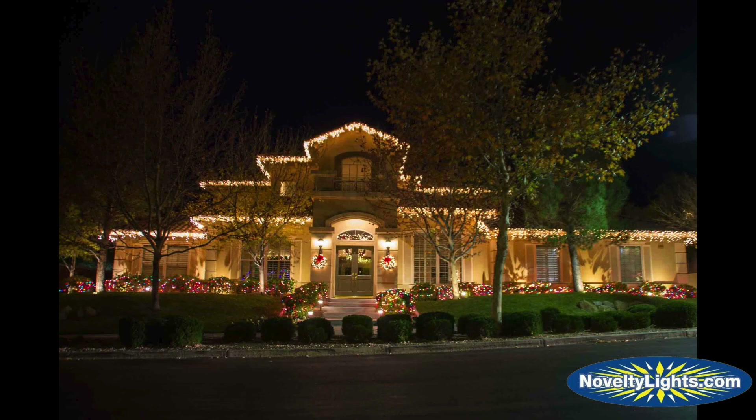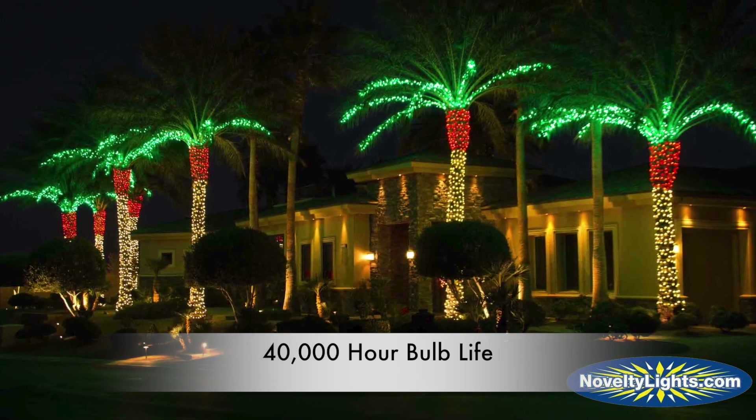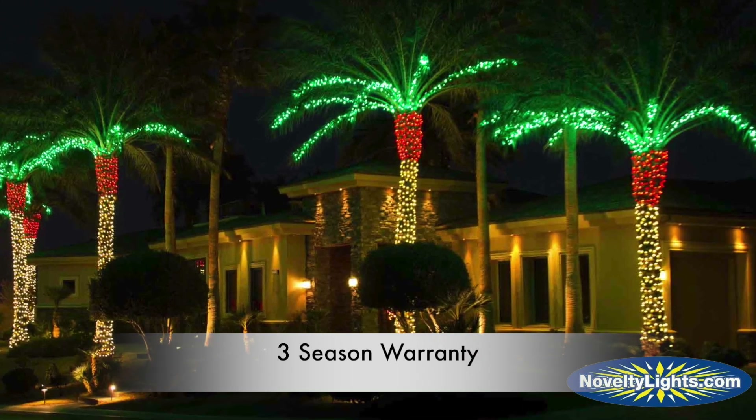A few applications may include trees, garland, houses, patios, and outdoor displays. With a 40,000 hour bulb life and a three season warranty, these LEDs are guaranteed to provide many years of hassle-free use.